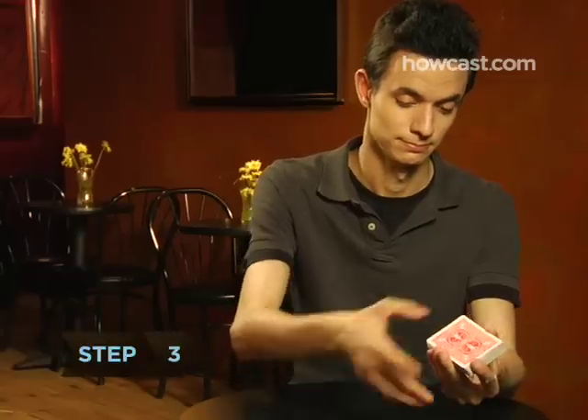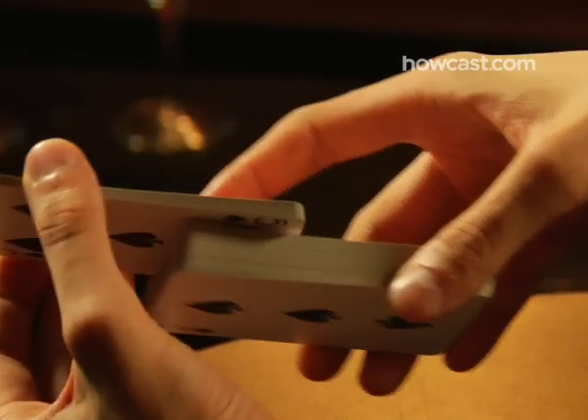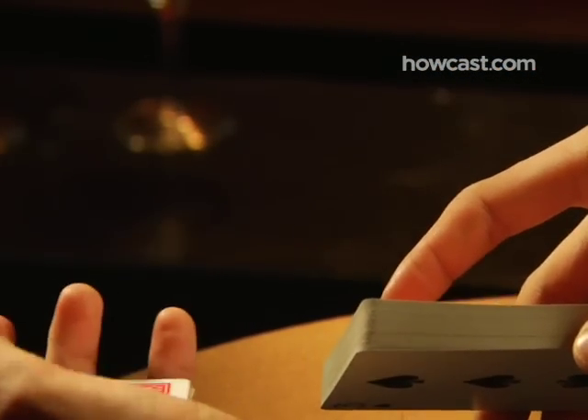Step 3: Use your left thumb, middle, and ring fingers to pull a small bundle of cards forward off the top of the deck. They should land in your left palm.